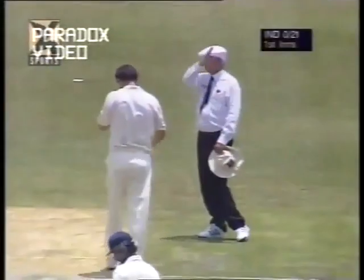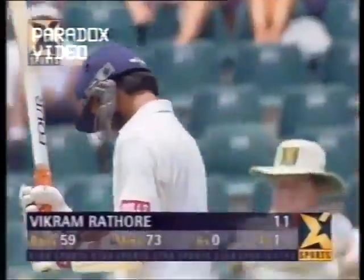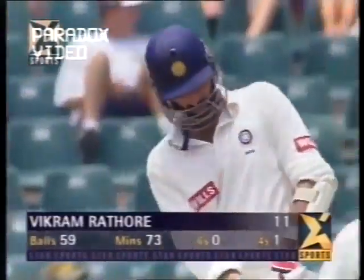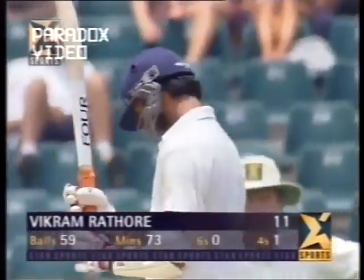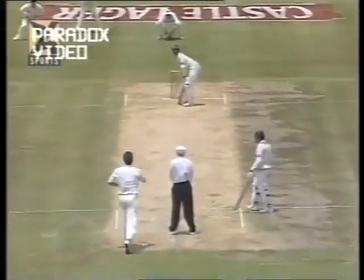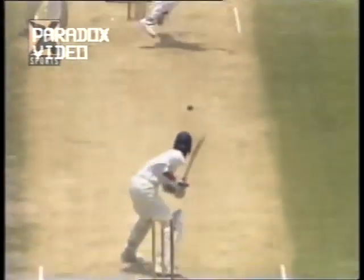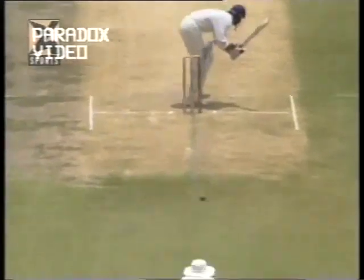That's a terrific shot from Vikram Rathore. He felt confident that it wasn't going to seam, and if he hit through the line he would get a boundary — and he certainly did. This man shows great class. Every time a fast ball is hit for runs, the follow-through is invariably stopped right there.